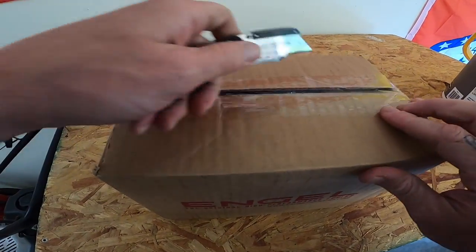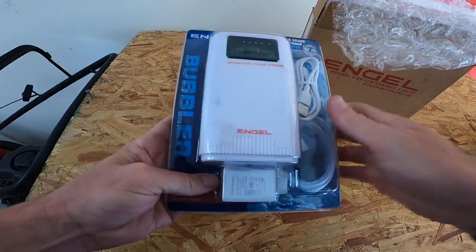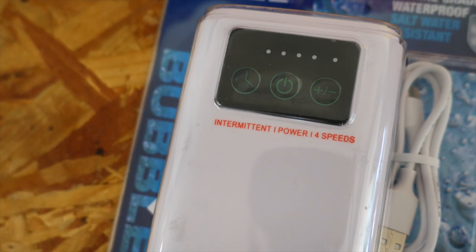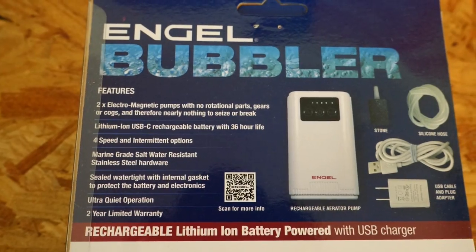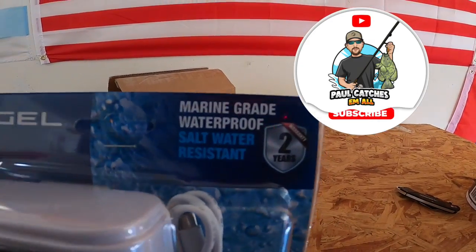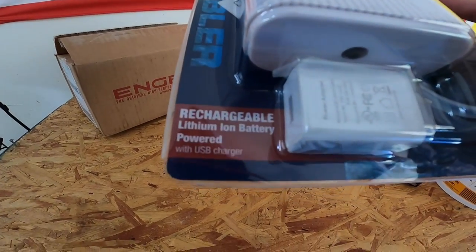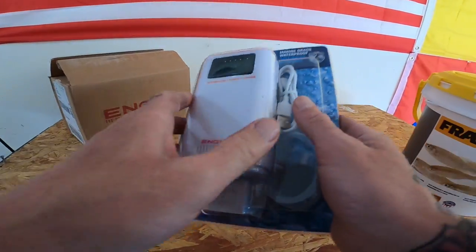Okay, so let's go ahead and open up this bad boy. It's marine grade, waterproof, saltwater resistant — that's pretty sweet. I don't do a lot of saltwater fishing but if you do, that's pretty awesome. And it's got the rechargeable lithium-ion battery powered by a USB charger, so you don't have to worry about buying batteries or anything.